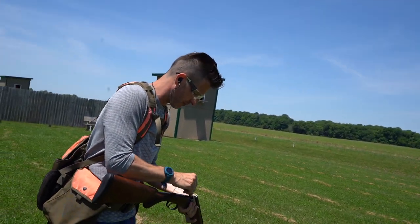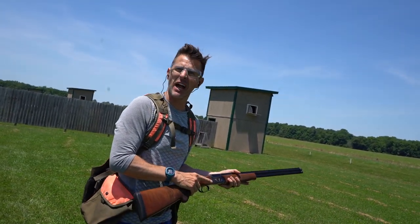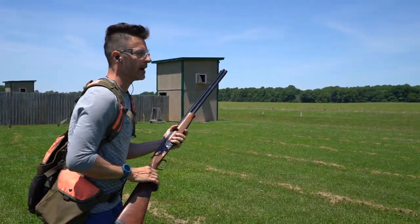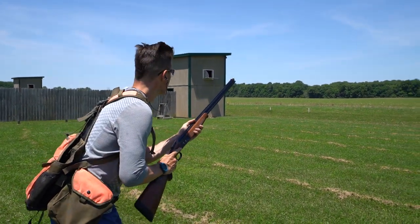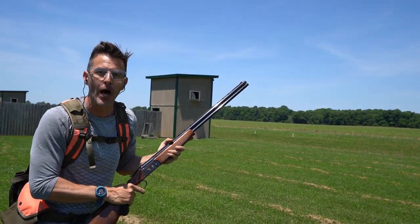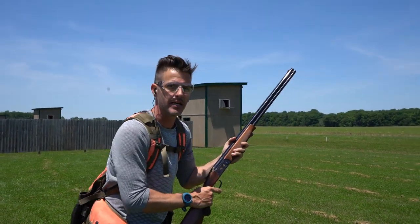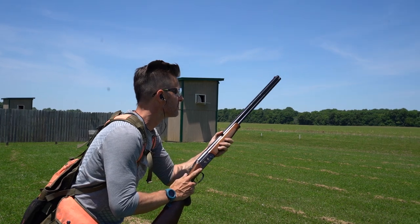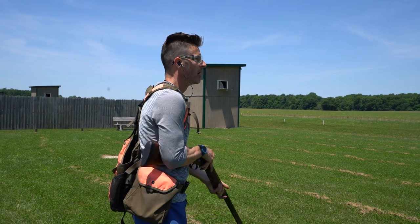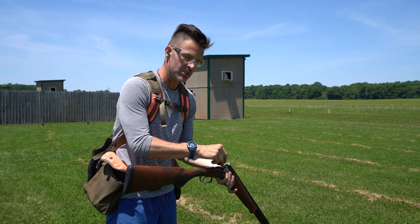Let me show you what that looks like in real time. We'll throw a couple of clays and I'll show you the difference. 28 gauge on clays at the skeet range — first time I've shot this gun. I'll let Steve throw it too. So that one I pulled up — I managed to break it, but I'm trying to show you the difference. I just swung the butt out and got lucky. Now let me show you the difference and what I'm trying to do in my head when I'm practicing for birds.